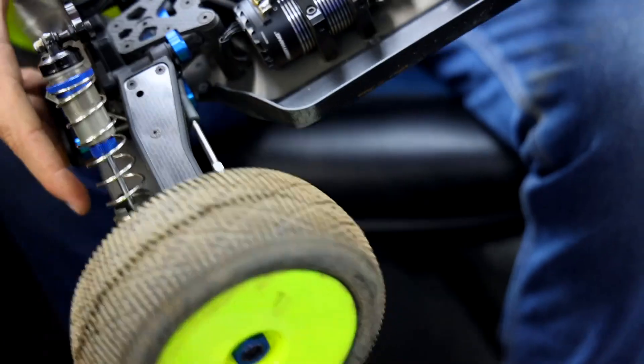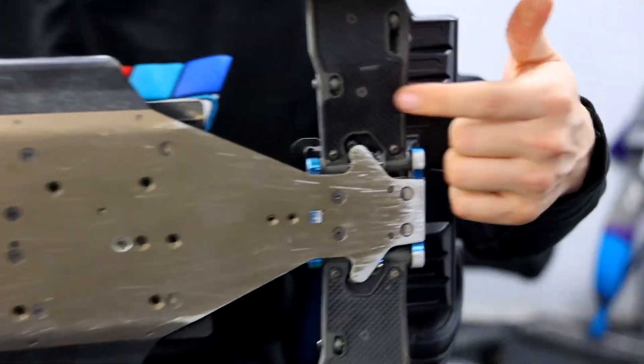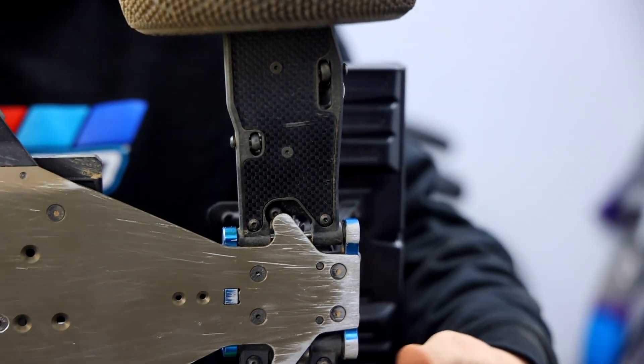When I flip the truggy over, you can see I have the carbon plates top and bottom, front and back.